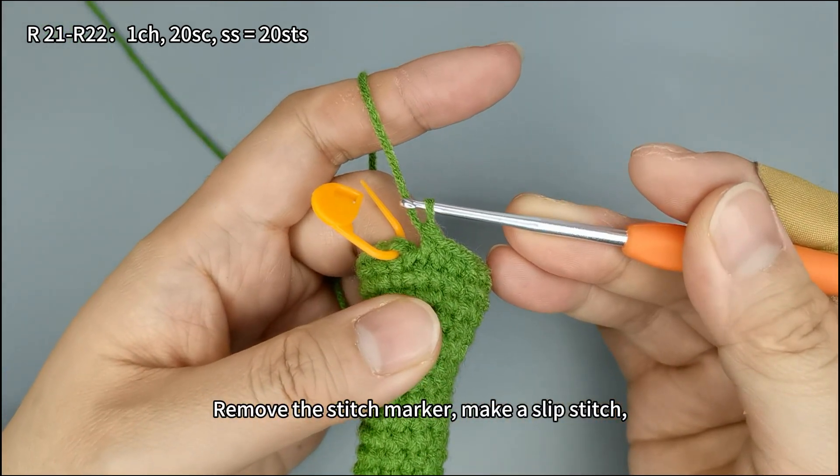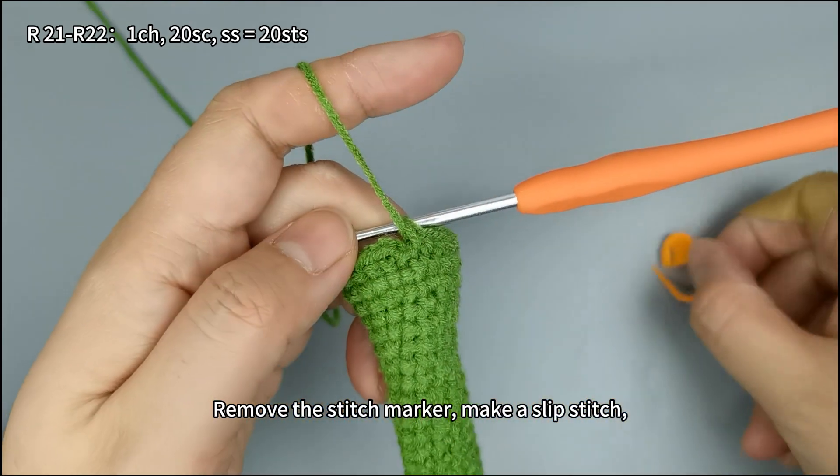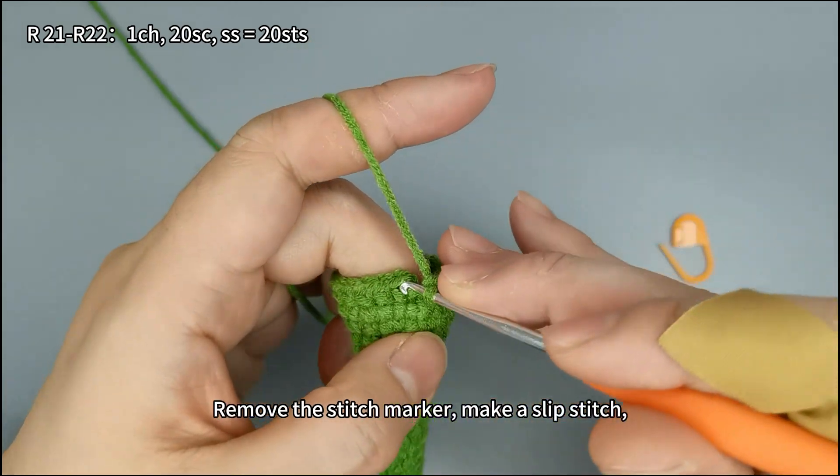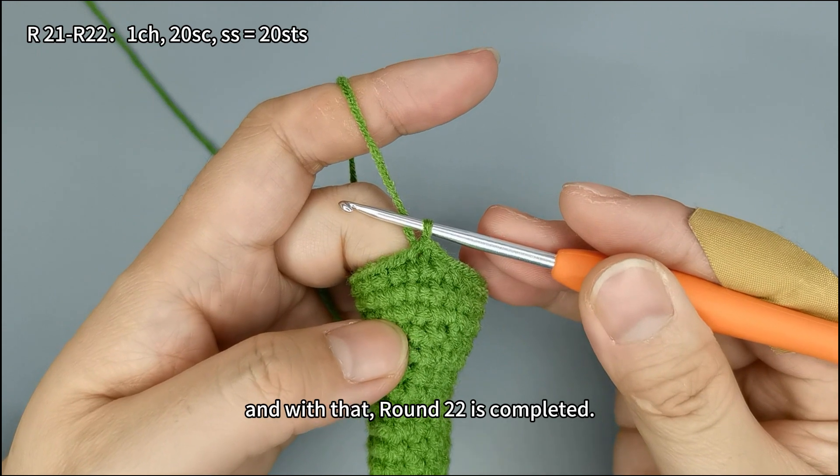Remove the stitch marker, make a slip stitch, and with that the round is completed.